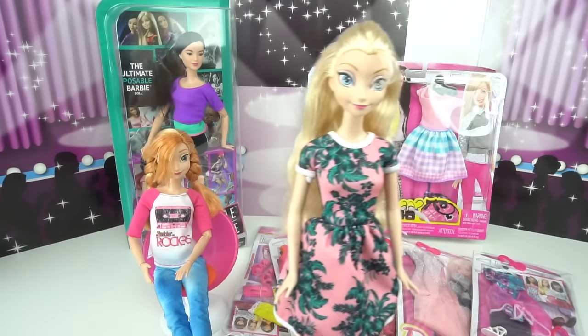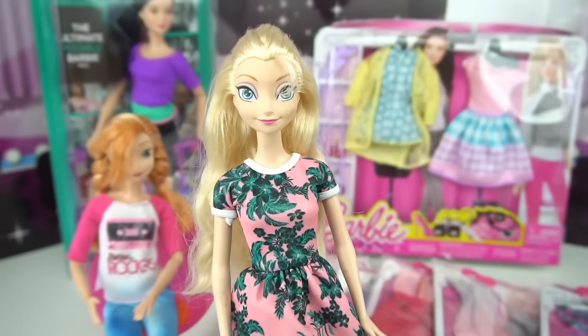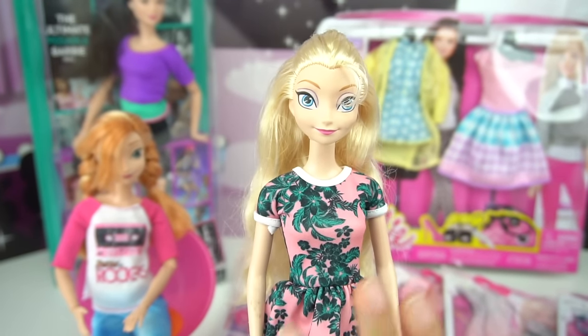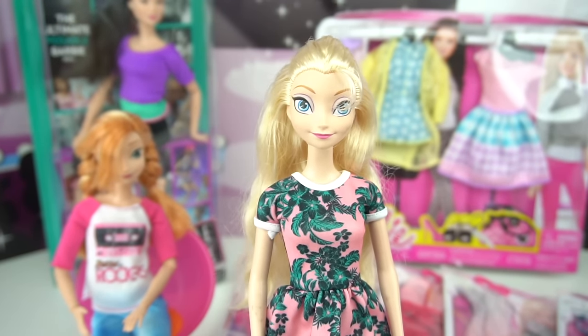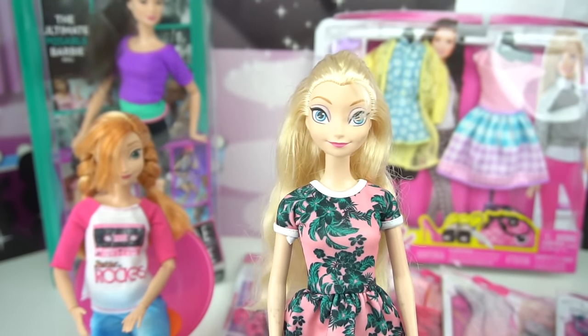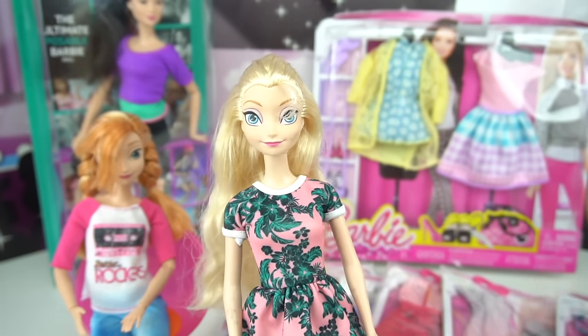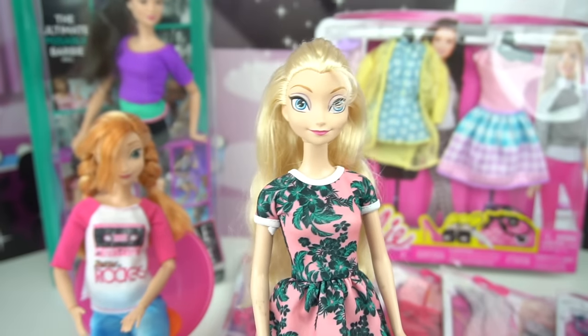I've been really wanting to do this for a little while, but first and foremost, please ask your parents before you do any sort of changes to your dolls, because there is a chance that your doll's neck can snap if you don't do it correctly. So please guys, ask mom and dad for permission.